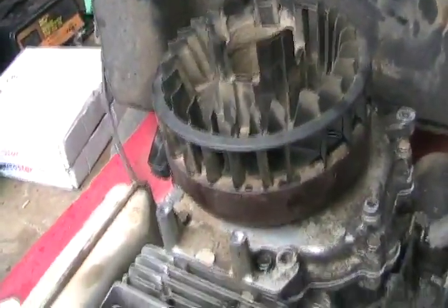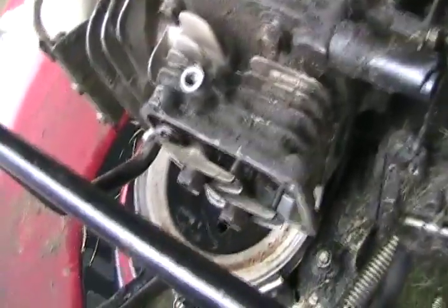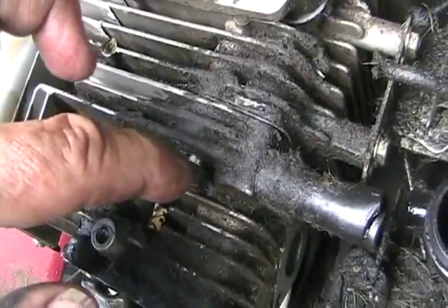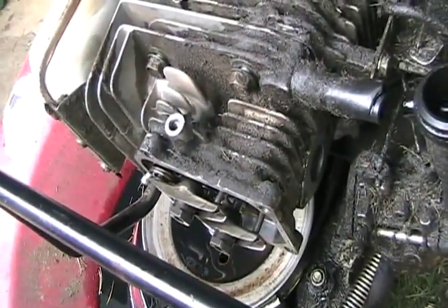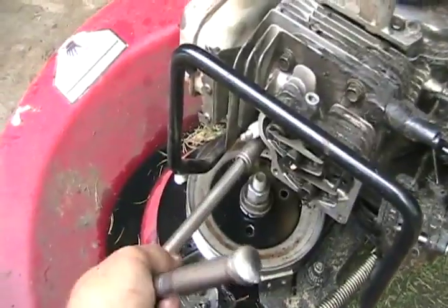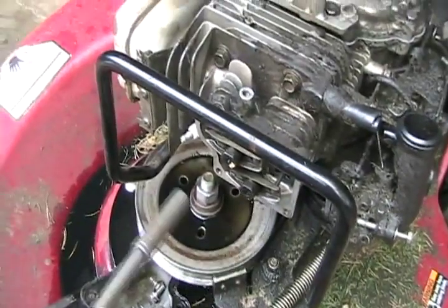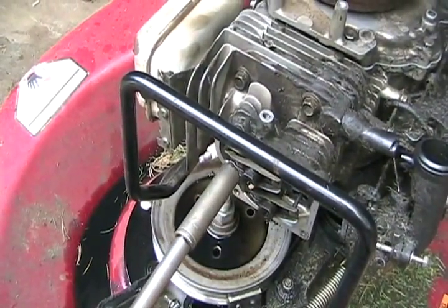Then tighten down the head and when it's properly torqued, check valve clearance at TDC compression to see if the valves need readjusting. It is already set to TDC compression so it's not trying to push the valves open when putting the head back on. They're just sitting there, the head is just sitting there, and now it's ready to start torquing down. Torque the head to specifications in a criss-cross manner, in about three stages, so you clamp it all down evenly.